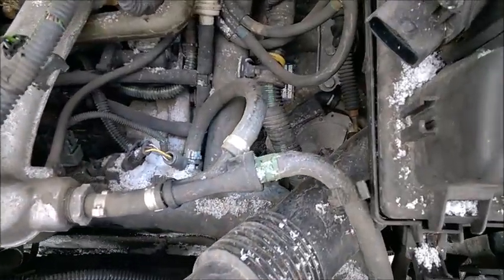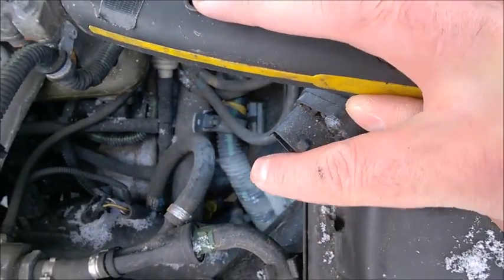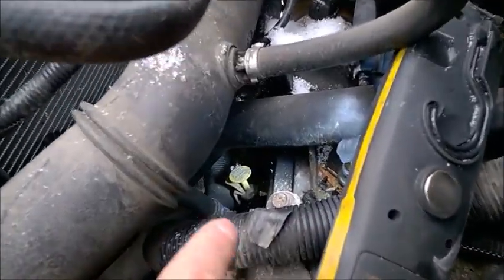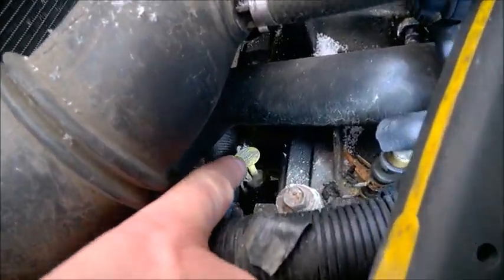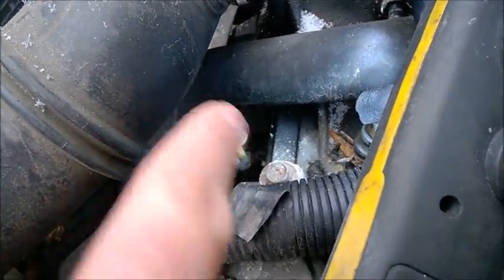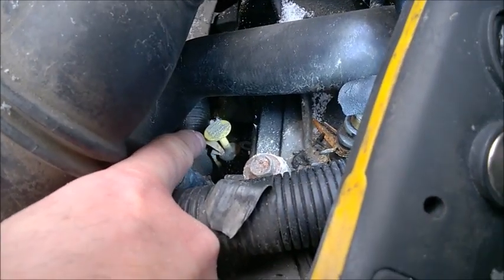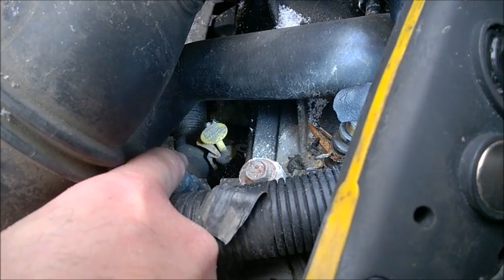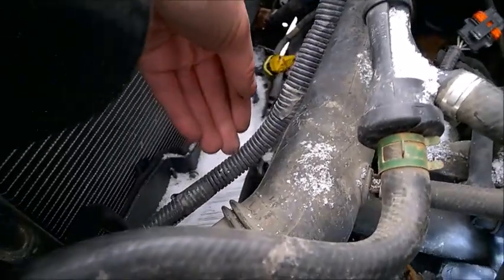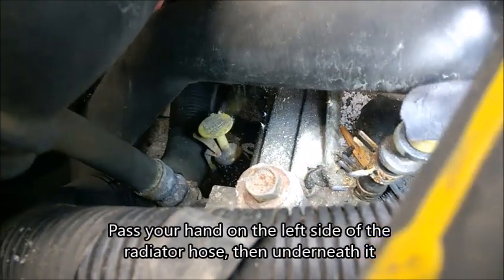This is where the dipstick sits - right there. You notice this wire loom goes downwards and goes right near the dipstick. Here's yet another view from this other car. The dipstick is really under the radiator. You have this wire loom which may be very close to the dipstick itself, and you notice the clamp that you need to press with one finger while pulling the dipstick. You need to get your hand in front of this big hose, under the radiator hose.